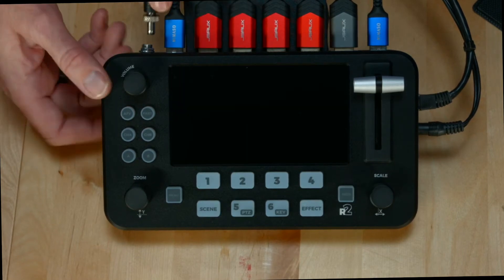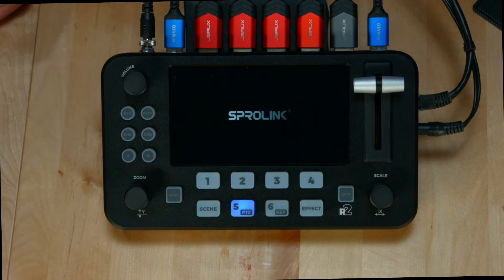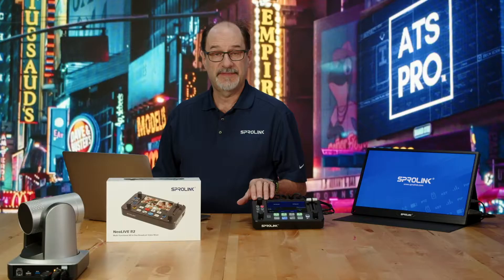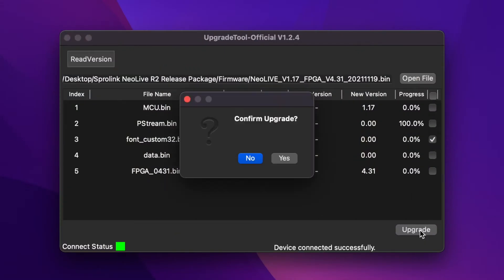Cycle the power, plug it back in. Now that the Sprolink NeoLive is restarted, we'll do the next update. This is the font custom 32 binary. Click on that and hit upgrade.